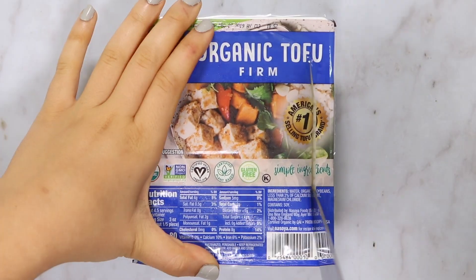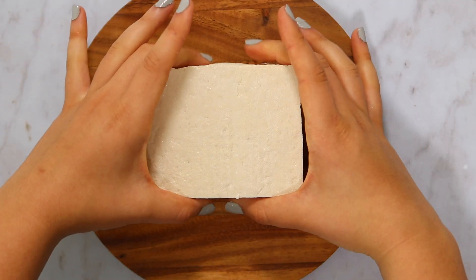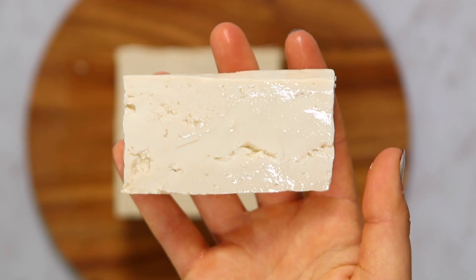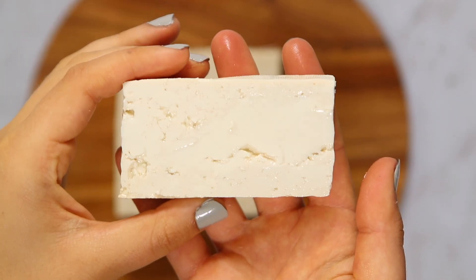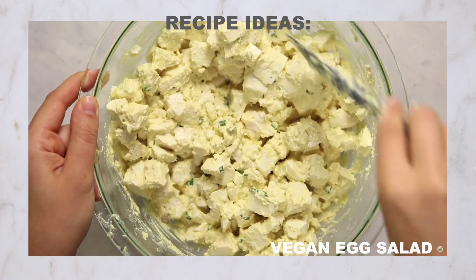Next up, we're talking about firm tofu. Firm tofu is the softest of the firmer tofus — as you can see, it still has a little give when you poke it. It's a lot easier to slice and can hold up well when tossed in a marinade. I personally like to use firm tofu in my vegan egg salad recipe because it has the creamy texture of silken tofu but doesn't completely dissolve when you crumble it.